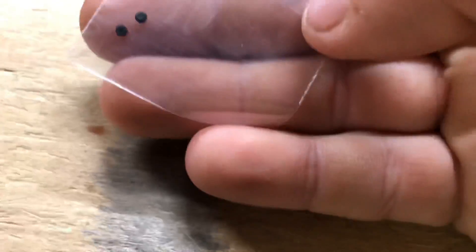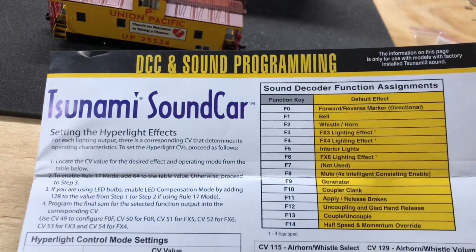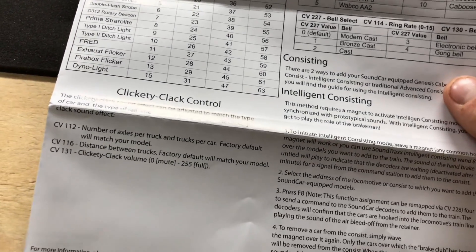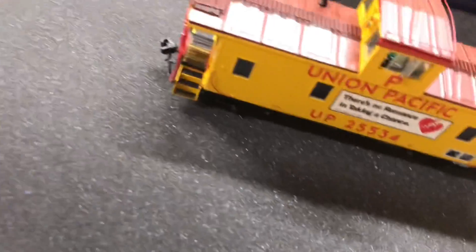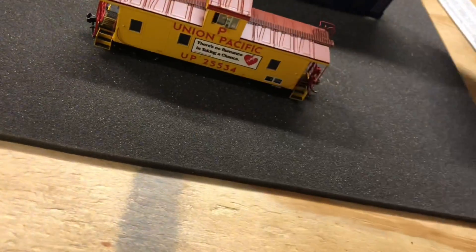You get a few extra parts in the box, and you also get your Tsunami sound car DCC and sound programming paper with the different functions listed, all the different CV values you can change, how to consist it, and how to adjust the volume for the clickety-clack. The other side covers NCE DCC, the inside has exploded views of everything, and it also comes with a warranty card and a newsletter sign-up card.